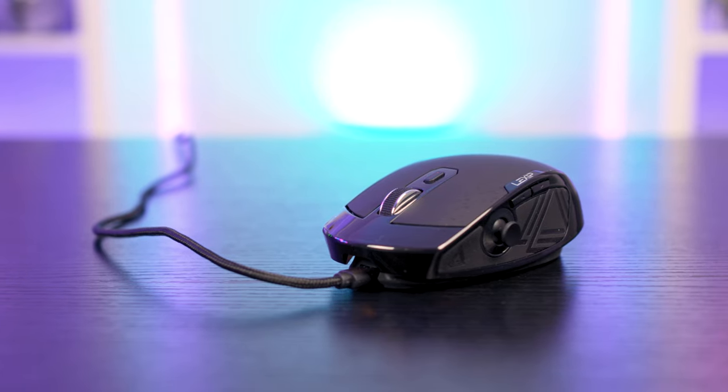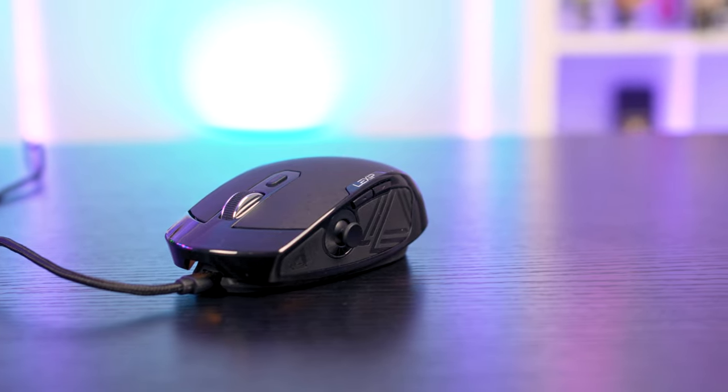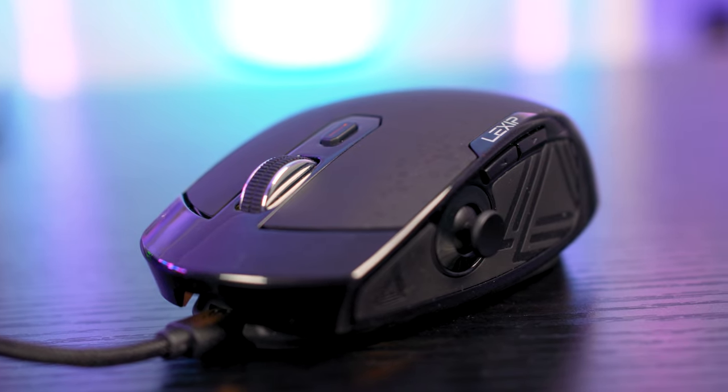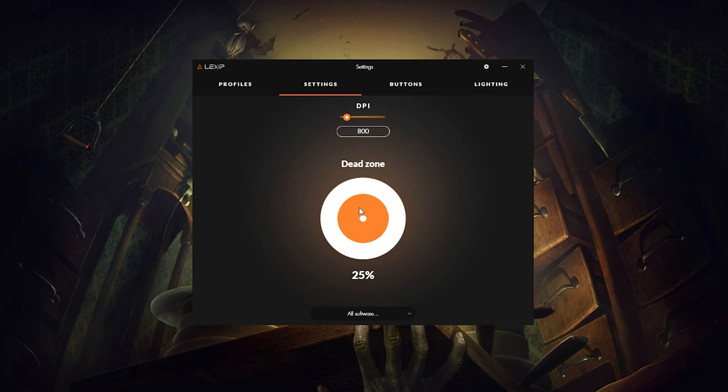There are 12 programmable macros, which will be more than enough to keep gamers happy. The thumbstick itself has a two-axis design and tilts up to 30 degrees in all directions. When not inside games, it works very well for scrolling websites and social media feeds. It is a little sensitive by default, but you can definitely adjust that inside the Lexip control app by tweaking its dead zone.